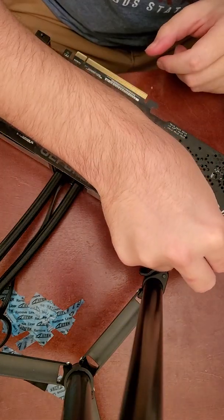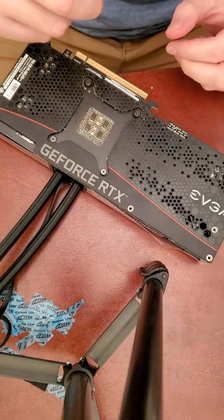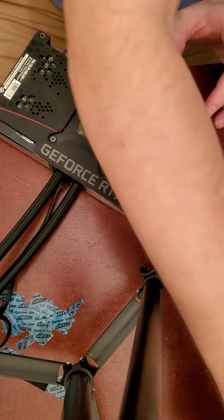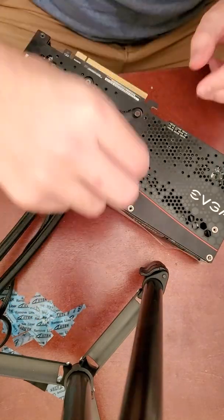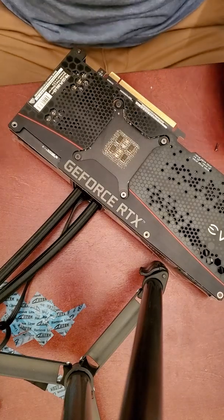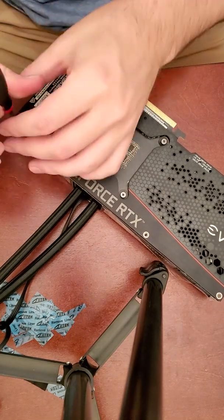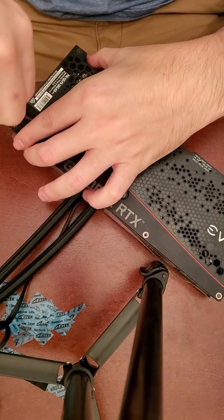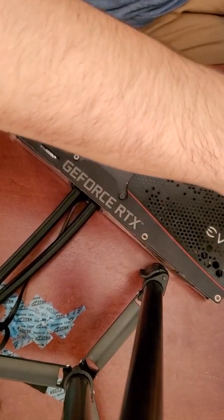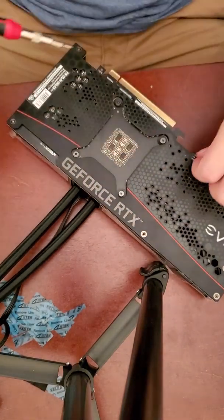Now I'm just making sure all the screws are nice and tight — now it's ready to be installed back into the computer. Since this video is about putting the hybrid kit together for the GPU, I will not be showing me reinstalling the GPU back into the computer. But I did run benchmarks before and after, and the results were great. The test game I used was Cyberpunk, since it's probably one of the most demanding games out there. I'll post the results on the screen so you guys can see it. Thank you so much for watching and have a great day.